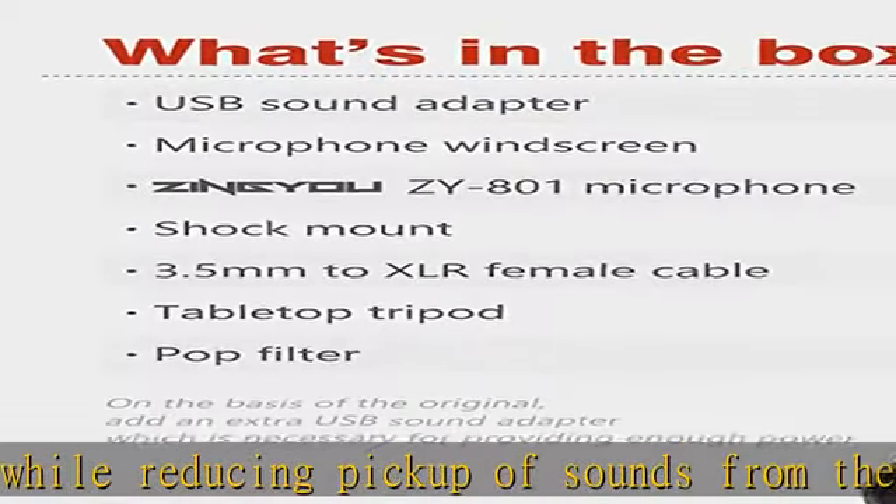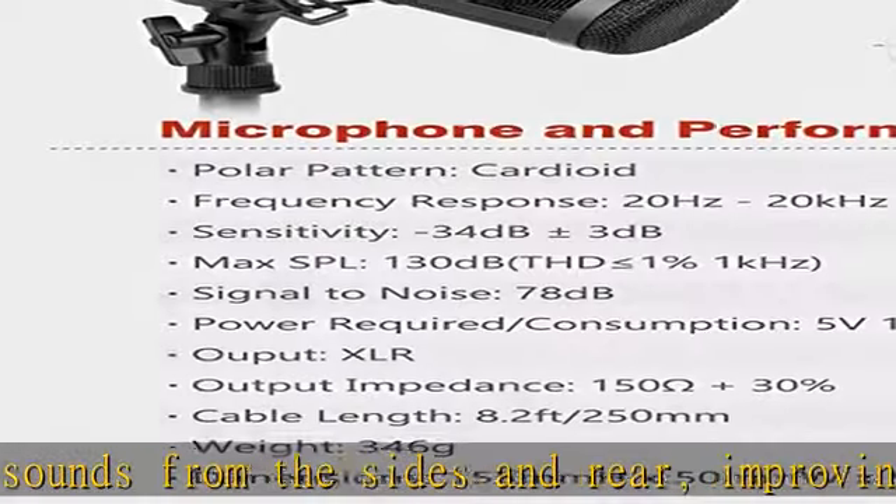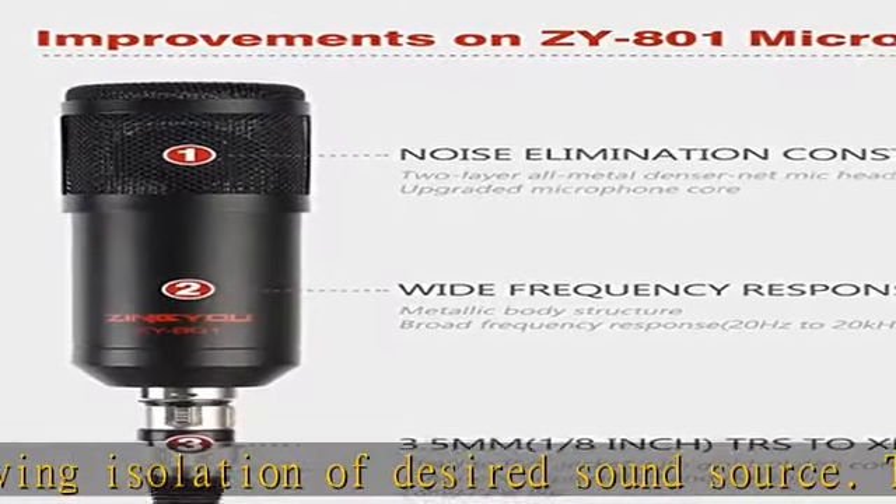The desktop tripod is solidly constructed with a metal appearance to provide phenomenal stability, and it can be folded when not in use. The 6-inch double-layered pop filter features a flexible gooseneck and sponge C-clamp, fitting most standard microphone stands and also protecting the stand from scratching.